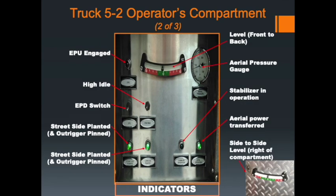In the operator's compartment for Truck 5-2, the indicators include a level gauge for front-to-back levelness, an emergency power unit light, an emergency power switch, a high auto switch, and stabilizer lights across the bottom. An important difference from Truck 5-1: on Truck 5-1, the green lights indicate there is enough weight on the outriggers to proceed to the next operation. On Truck 5-2, those lights only show that the stabilizer has moved from its normal position — not that the outrigger is actually on the ground. There is also a side-to-side level gauge located beside the compartment.